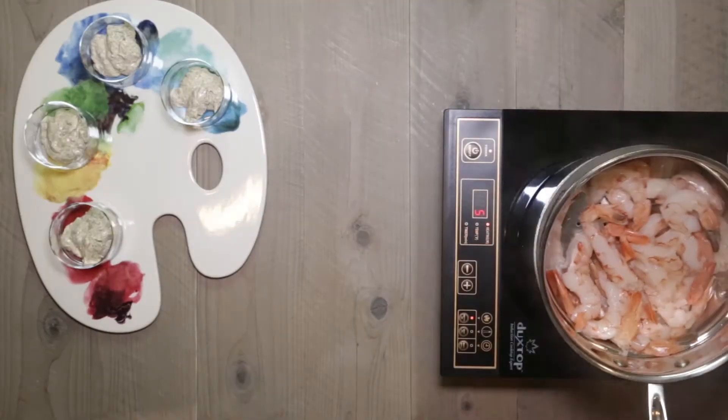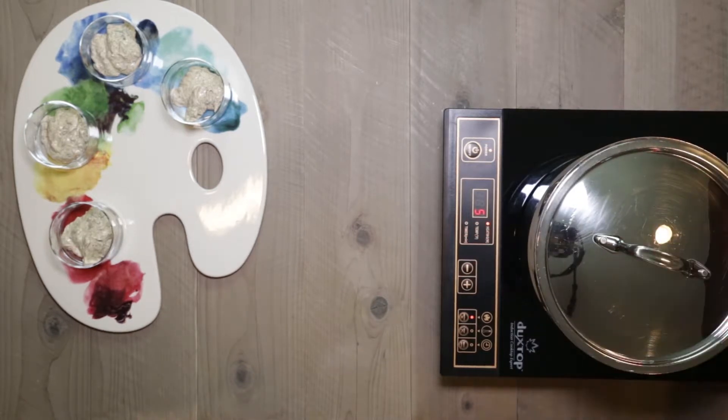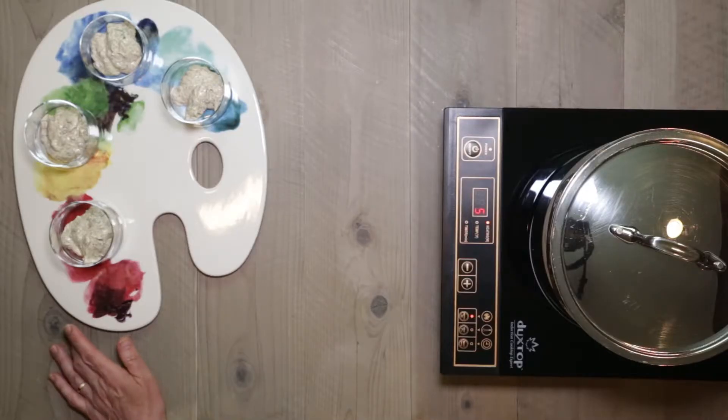Now I have my shrimp in the steaming basket and I've got the aromatics in. I'm just going to let that steam so it becomes seasoned with those delicious Old Bay seasonings.